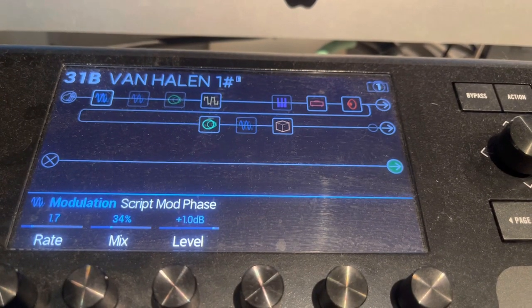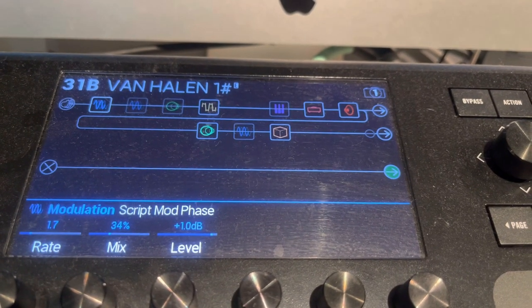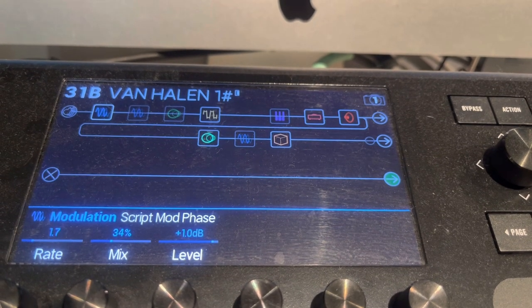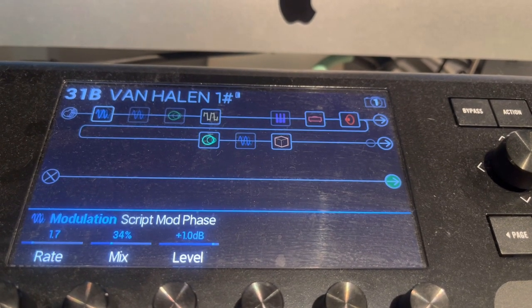First up in the patch is a modulation script mod at 1.7, mix is 34, level is plus 1 dB — first in the chain.